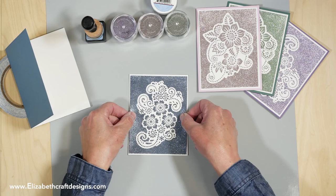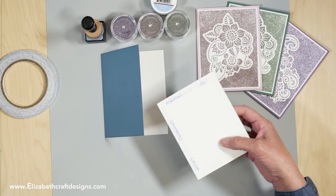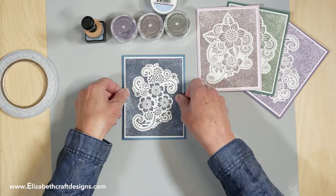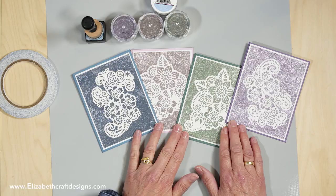Okay, center that nicely on here. There we go — take that off. I think this will be a really pretty design for a white on white card as well. I think I'm putting this the other way around from the other one. There you go, and that's it. Look at that!